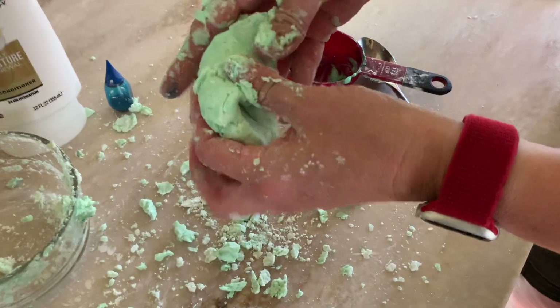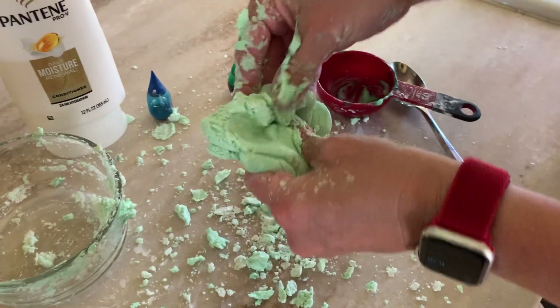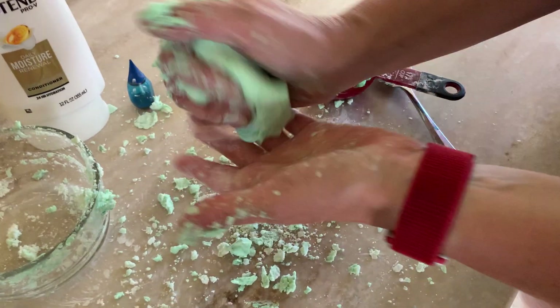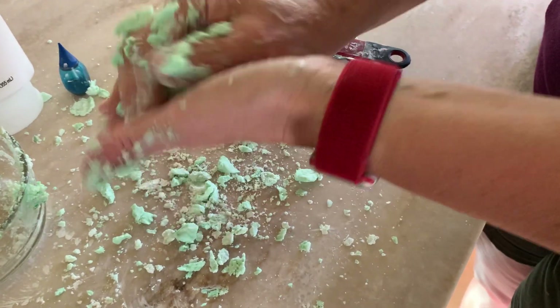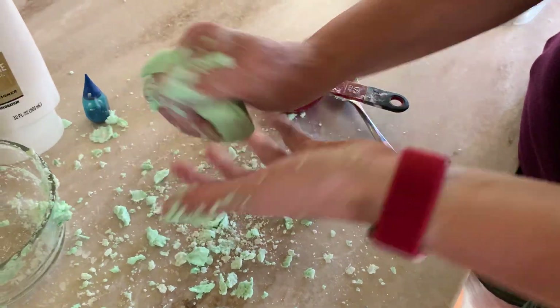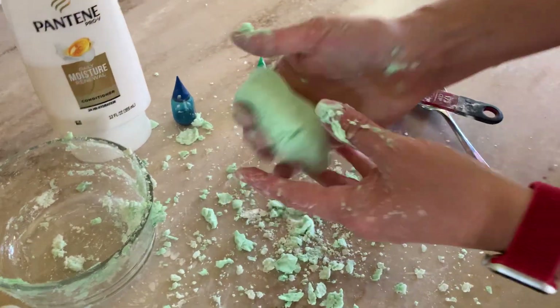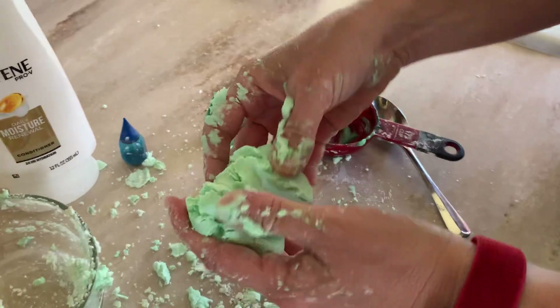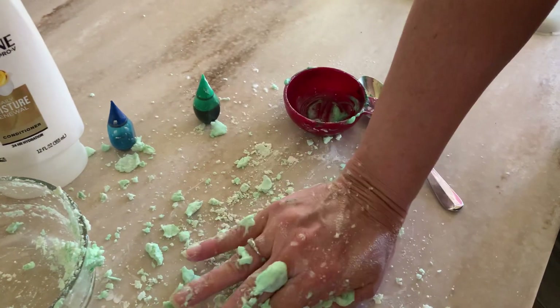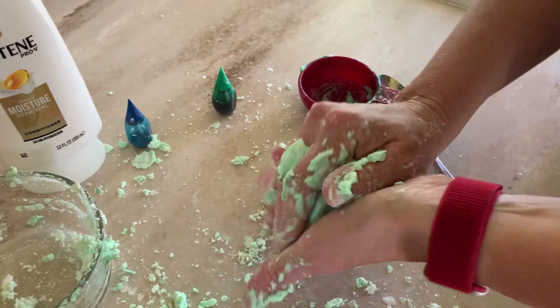It's actually really cool. I'm sure there's science behind it, but I thought for our last lesson this would be fun to do. Two main ingredients: cornstarch and conditioner. It's kind of like when they always say with slime it's so satisfying — it just has this really cool consistency.